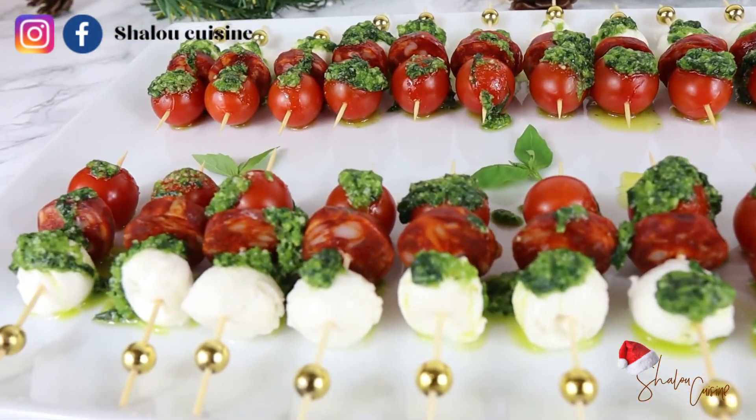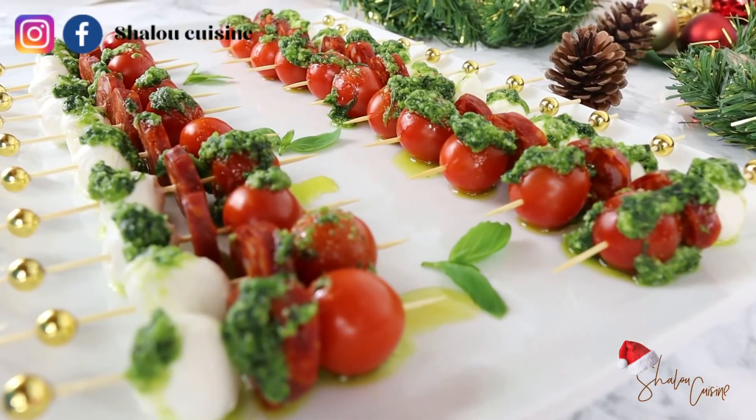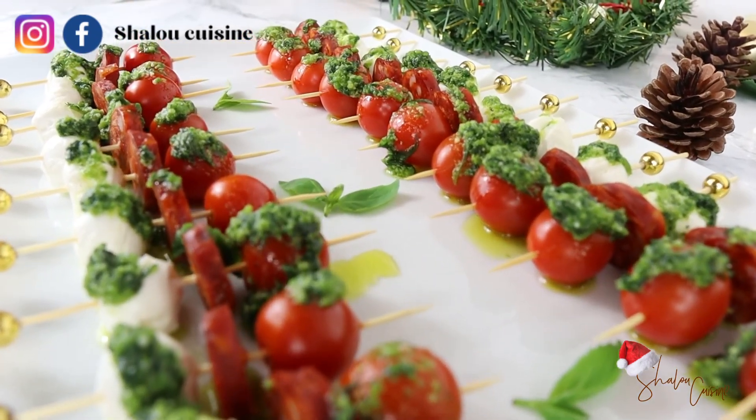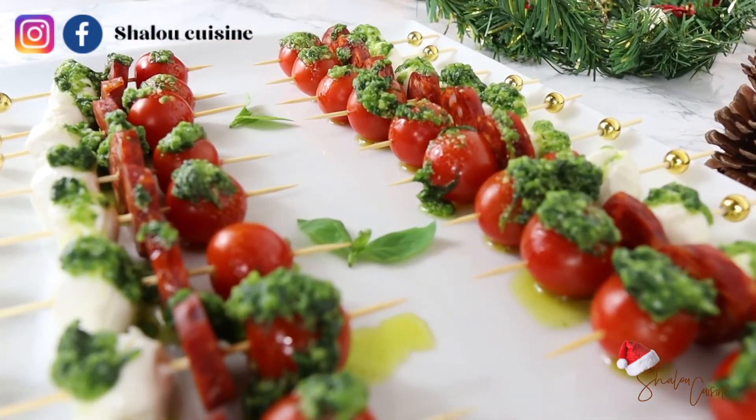Thank you guys for watching my video. I hope you like it — don't forget to subscribe to my channel, like the video, comment and share. See you in my next video, bye!